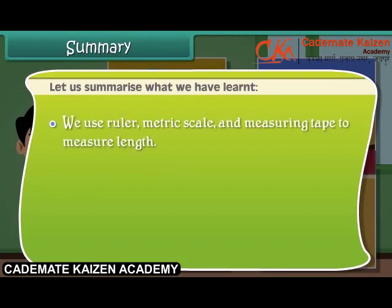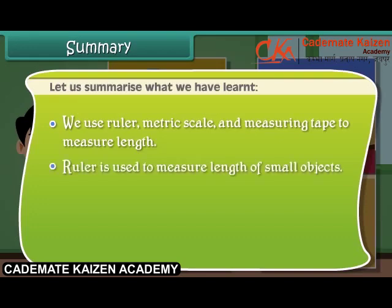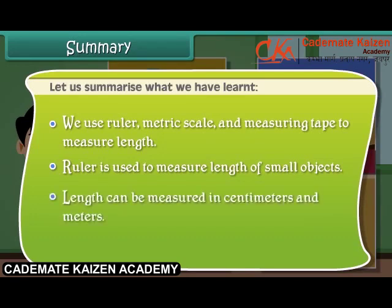Let us summarize what we have learned. We use ruler, metric scale, and measuring tape to measure length. A ruler is used to measure the length of small objects. Length can be measured in centimeters and meters. 1 meter is equal to 100 centimeters.